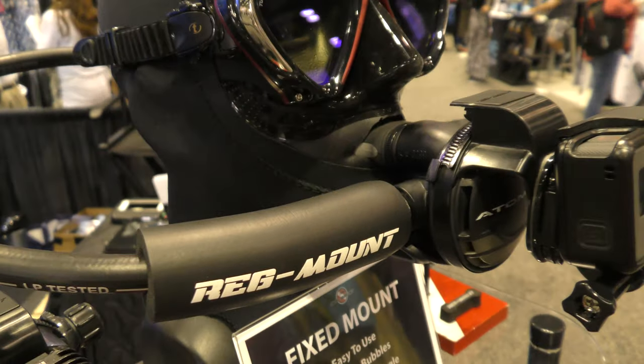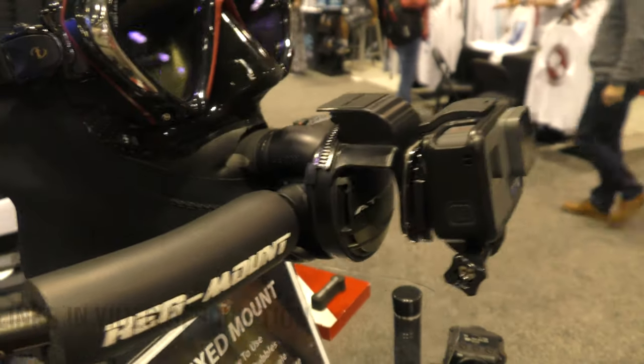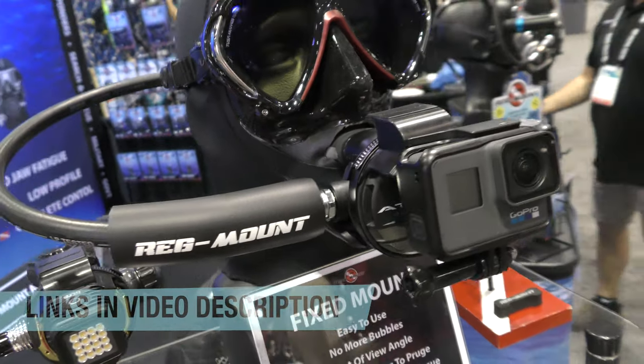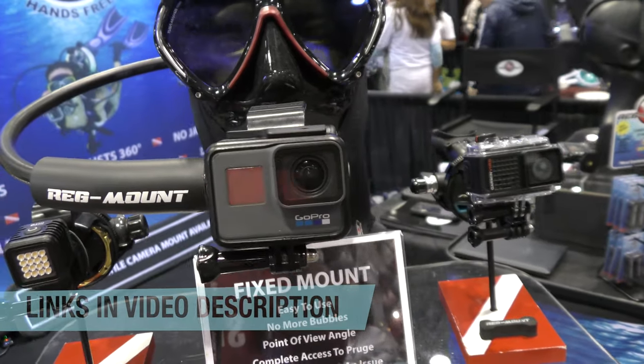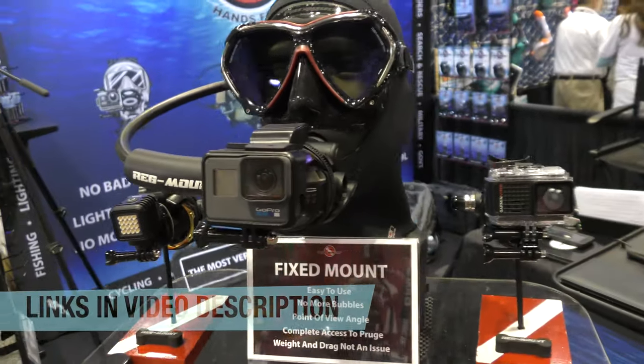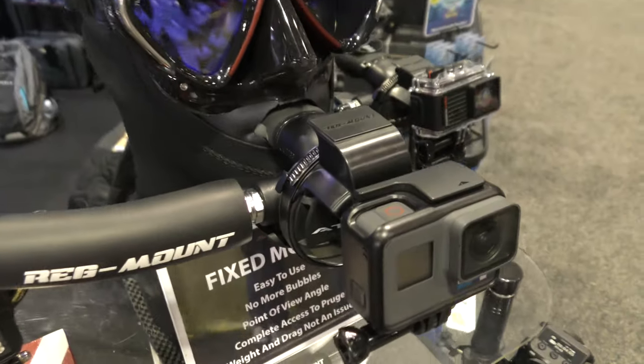This is their original RegMount. It positions the GoPro in front of the regulator so that the bubbles are behind the camera. The camera is not going to be looking at all those bubbles, which is not going to do anything for your viewers — your viewers are not going to want to see just a bunch of bubbles. That's how that works.